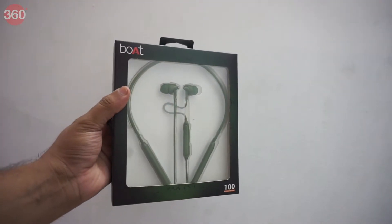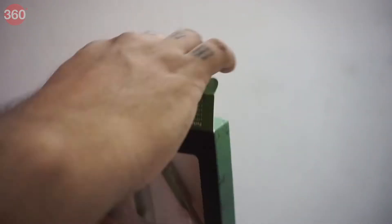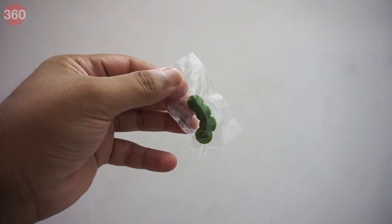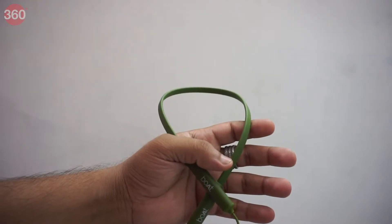This is how the boAt neckband earphones come packaged. Let's unbox this and see what we have inside. We get the neckband, additional earbuds, user manual, and a warranty card. It's all plastic and rubber.